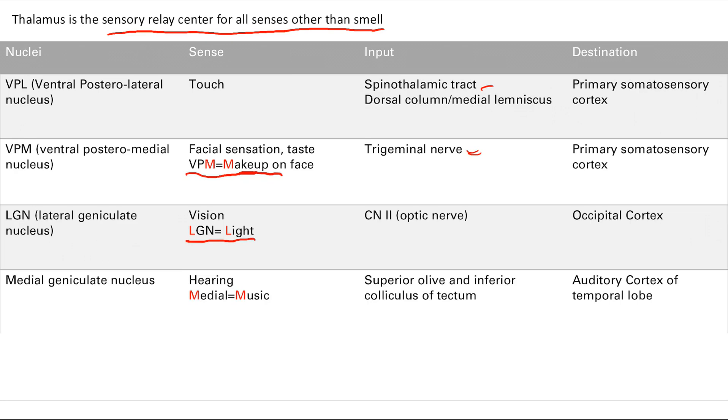The medial geniculate nucleus handles hearing — medial for music. You'll learn that the input comes from the superior olive and the inferior colliculus of the tectum. Since it's hearing, the final destination is the auditory cortex, which is in the temporal lobe.